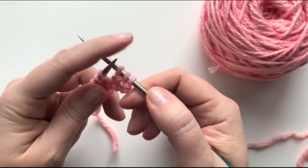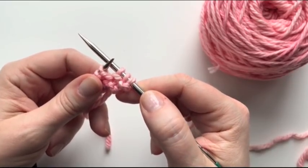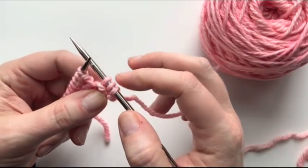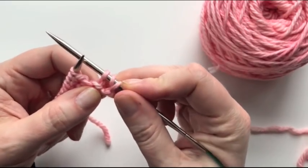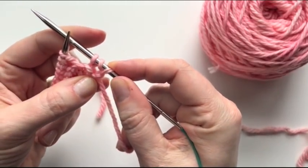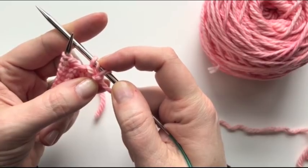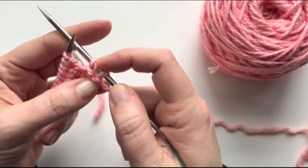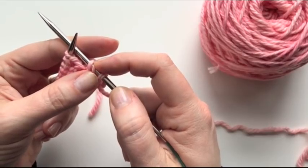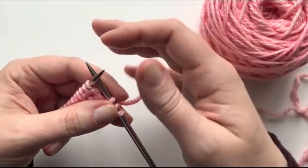Sometimes we actually do that on purpose to create an extra stitch. When we do a yarn over, it creates a small hole in the fabric because there's no stitch there. If I pull this out you can see — because there's no actual stitch there, this is just a little bit of loose wool. And so that little bit of loose wool opens up and creates a nice hole. So when we're doing lace, that's what we're looking for. We want to do that. Yarn overs are fun and useful.